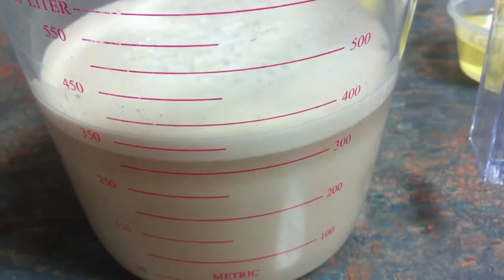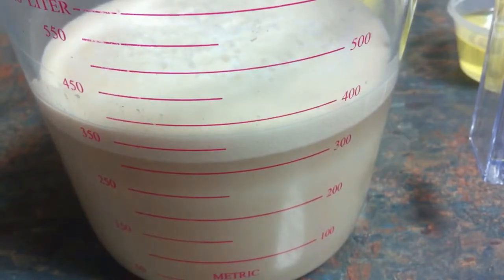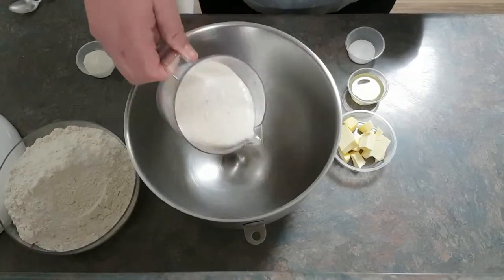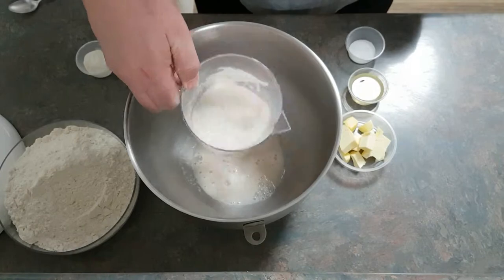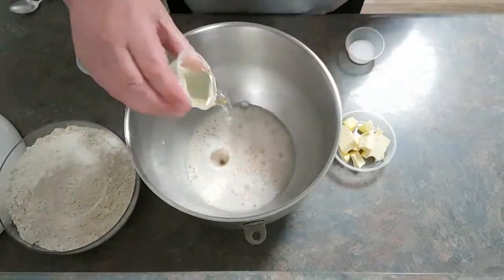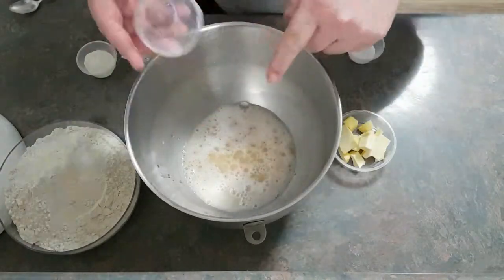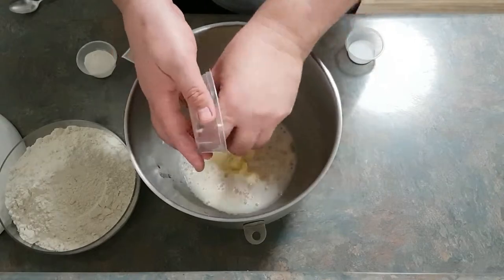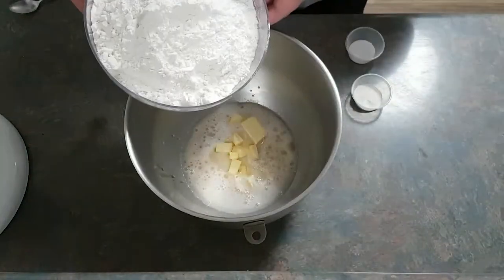As you can see, this took me about seven minutes, but it has happened as quickly as three. Place the yeast mixture into the bowl with the oil and butter, then add in the flour.